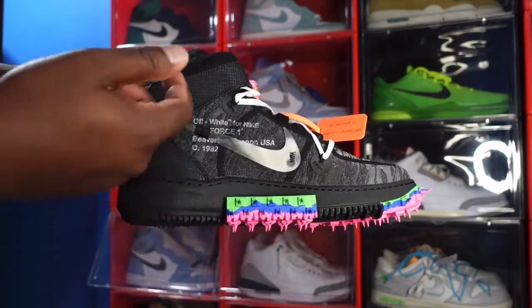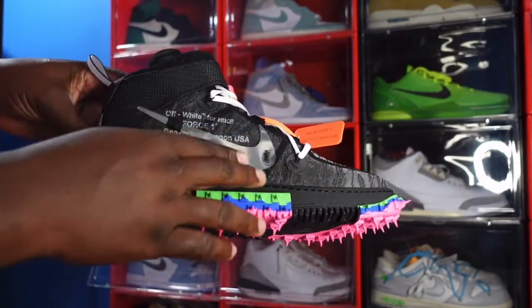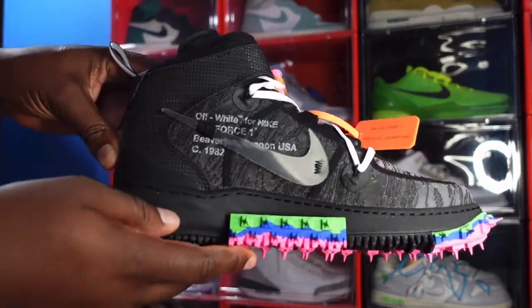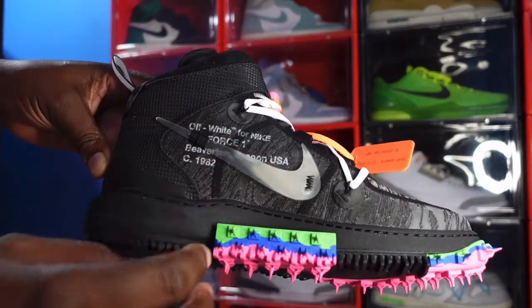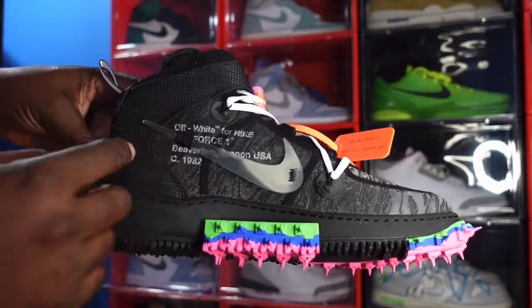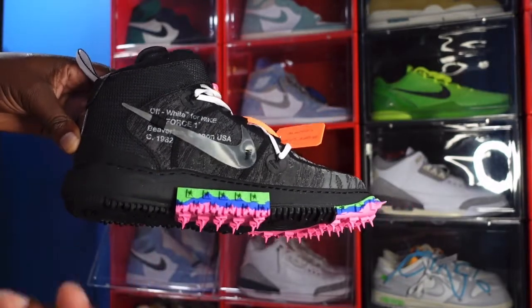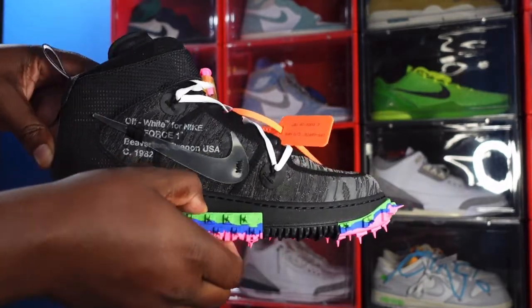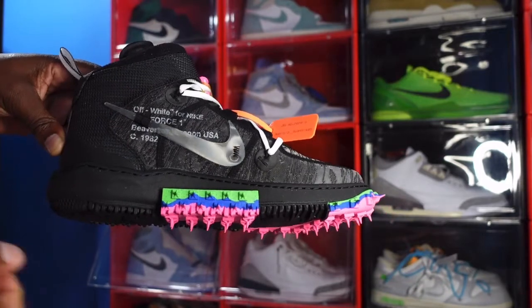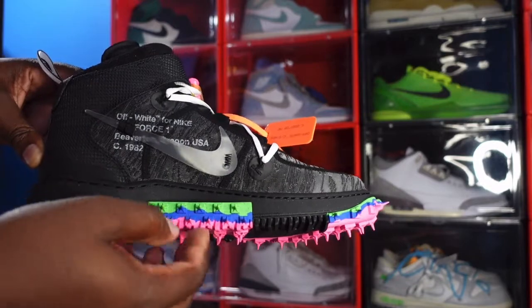Looking on the medial side, you got more of that black textile upper, and you have your translucent swoosh. As always, we got the Off-White message on here in the Helvetica print. And the midsole — black midsole — and you got your track spikes right here in the green, the royal, and the pink.